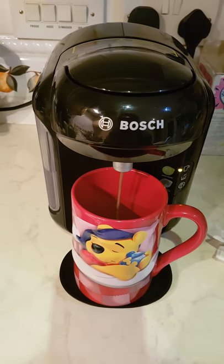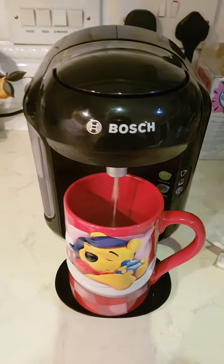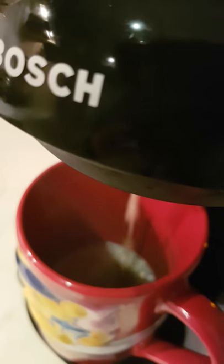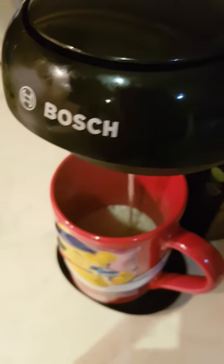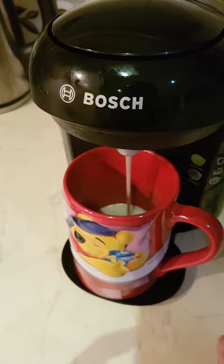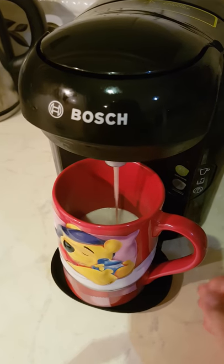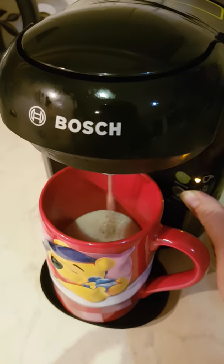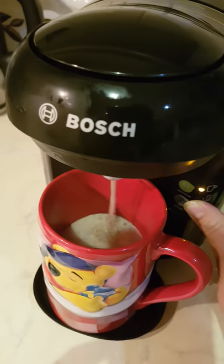Here we go. Now before the machine stops, I like to keep the button pressed so that I can get some more watery chocolate — if that makes sense. As soon as that timer goes off, I press this button and it basically tells the machine to continue pouring hot water with the remaining chocolate that's in the pod.